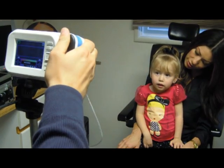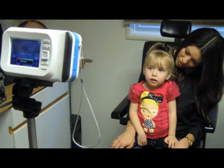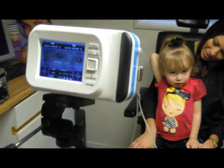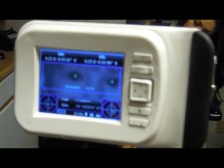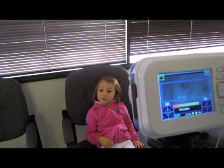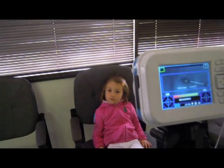Working in natural binocular conditions, the 2-WIN simultaneously enables you to evaluate not only refractive errors, but also gaze direction, ocular alignment, pupil diameter, pupil distance, and the accommodative balance or imbalance between the 2 eyes. This all-in-one process is easy and effective for you and your patient.